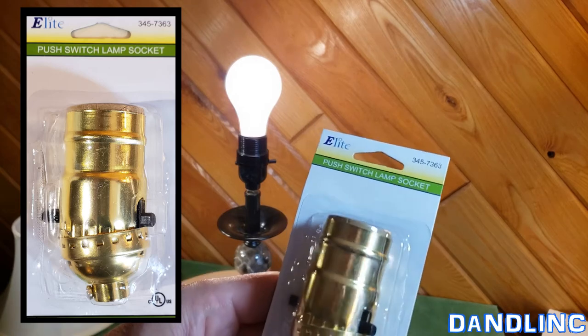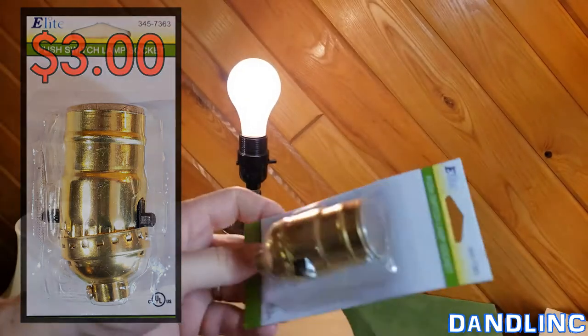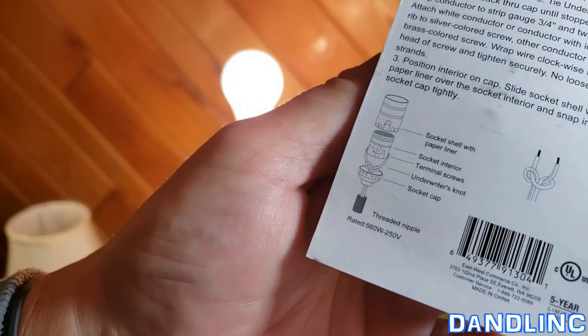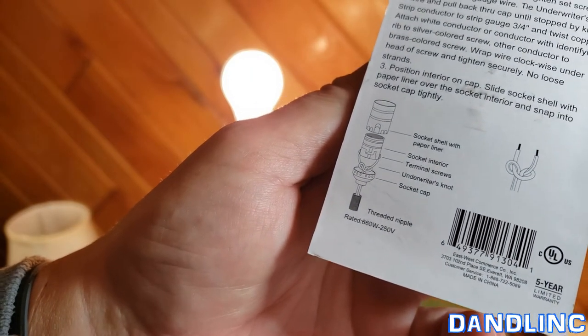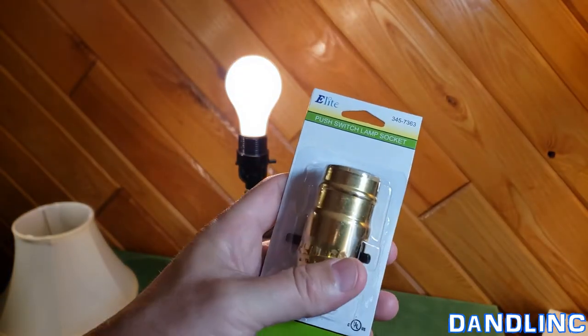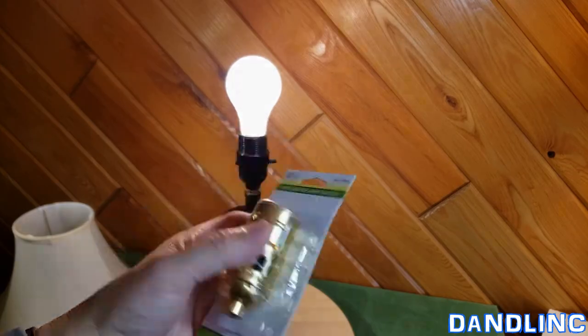The first thing you want to do is go to the store and buy yourself a new push switch lamp socket. This will set you back probably about three bucks. There are directions on the back of it and they're pretty good — they have a nice little diagram. I'll take a picture and put it on the side. It's not terribly difficult, but if you've never seen it done before, it's always nice to watch someone else first.